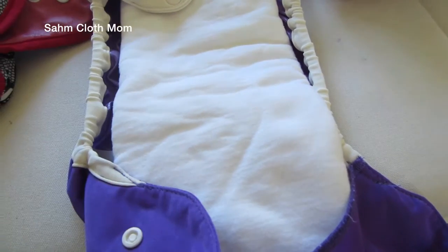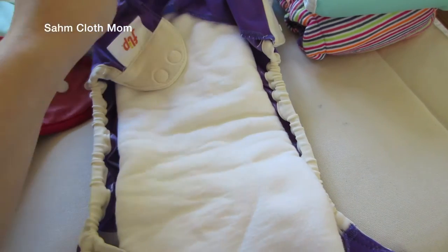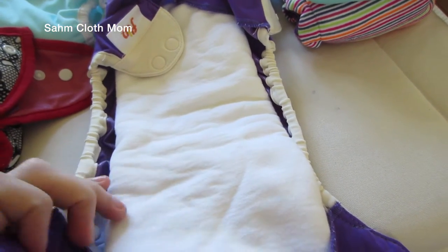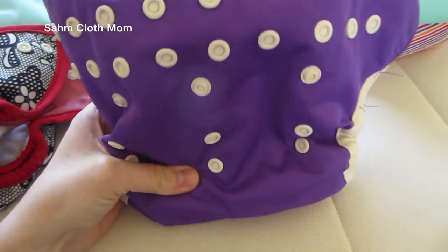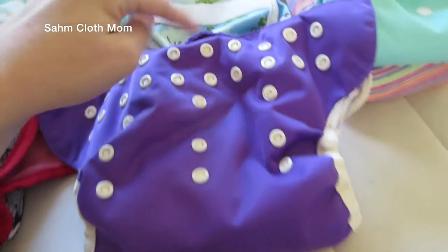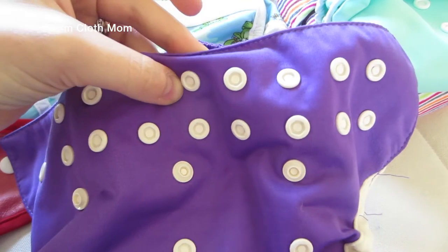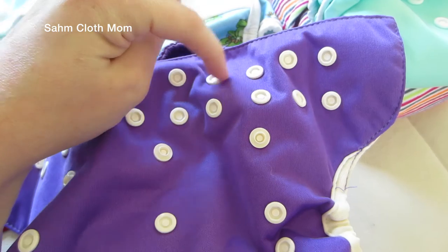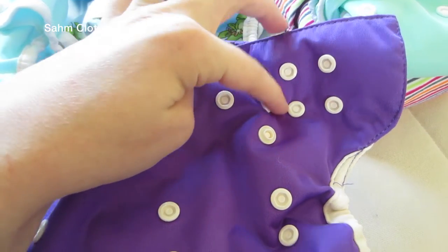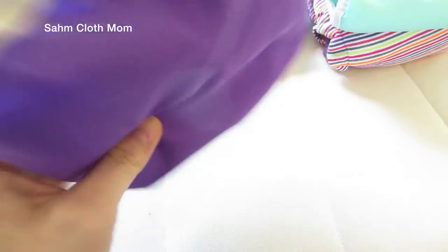These retail for about $14.95 if you buy them from the Cotton Babies website. From other retailers I've noticed they're up a couple bucks, but they get the job done in a pinch. The Flip also has double snaps on the waist, which I really like — it adds a lot of customization. You can put it tighter here and a little more loose on the thighs. Other than that, a pretty basic but nice little cover.